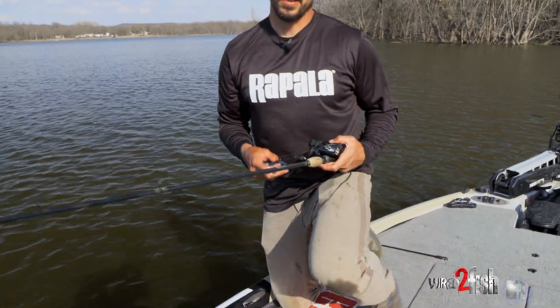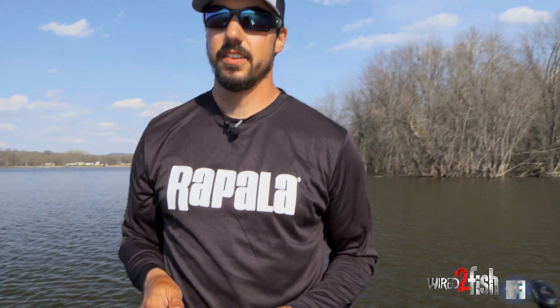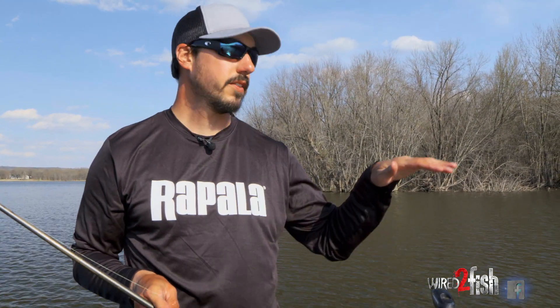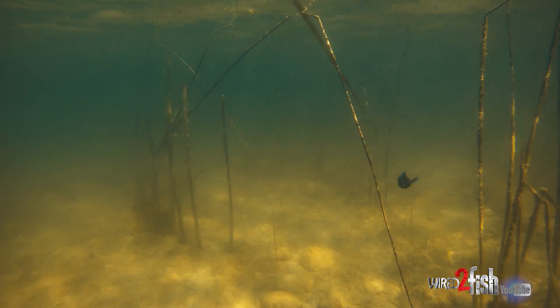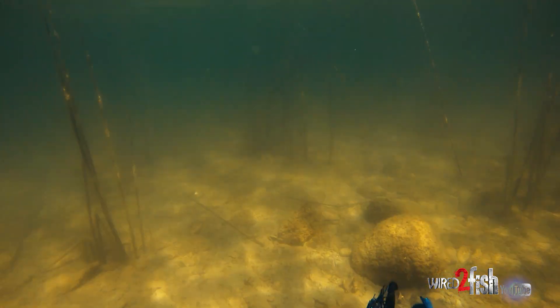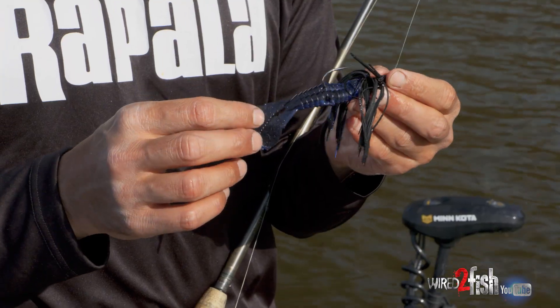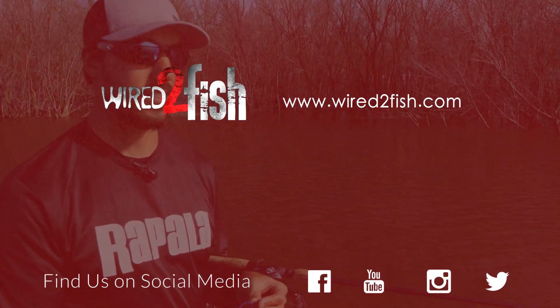Swimming a jig in the spring can be pretty killer — we timed it right today. We got high sun, a little breeze, and these shallows are really warming up right now. We're focusing on some of this dead grass that holds heat this time of year, up on the shallow flat. These largemouth are moving up from where they were wintering and creeping up there. We got 60 degree water temp right now this afternoon and swimming a jig covering some water can be really killer in the springtime. It's a really fun reaction bite. Definitely give it a try on your local lake, whether you're on a reservoir, river, or natural lake — it's pretty awesome.